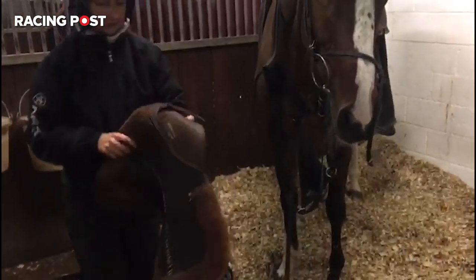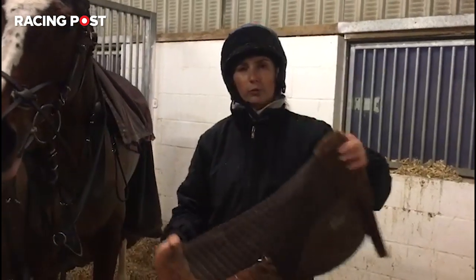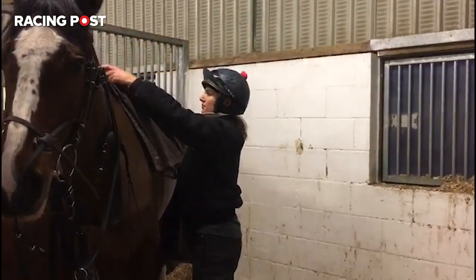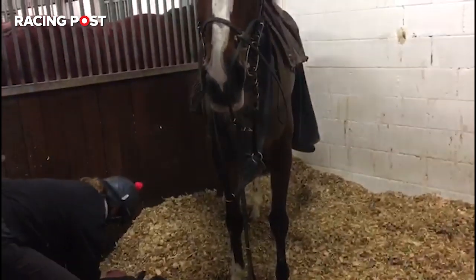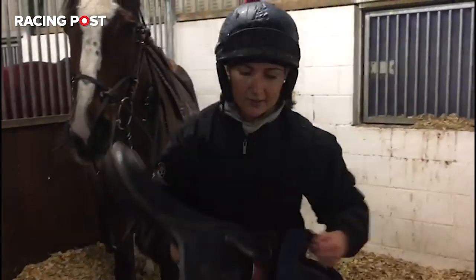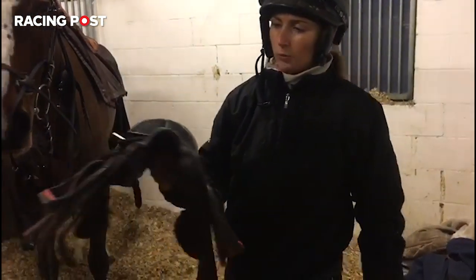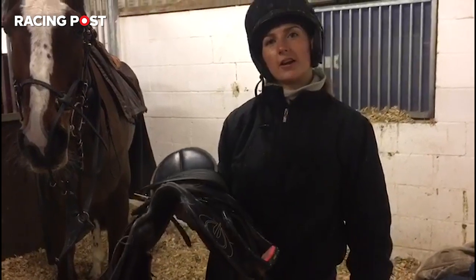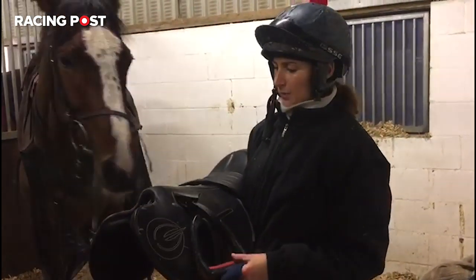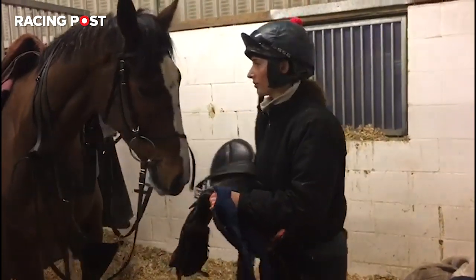Finally, we have a lovely soft numnah here. That just gives them extra protection on their back and a bit of extra support away from the saddle pressing in. And finally the saddle itself, which is pretty necessary. As opposed to the general GP saddles you'll see on a normal horse, these are obviously a lot lighter, a lot more compact, and they just sit a lot nicer on a horse's back. You're also able to get out of a racing saddle a lot easier than a GP saddle that most horse riders will use.